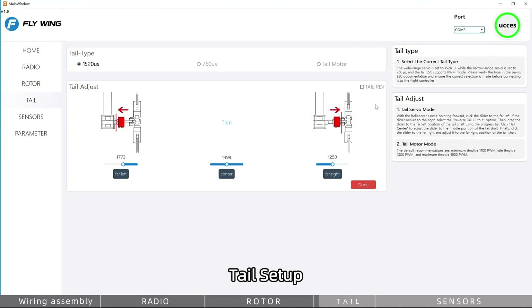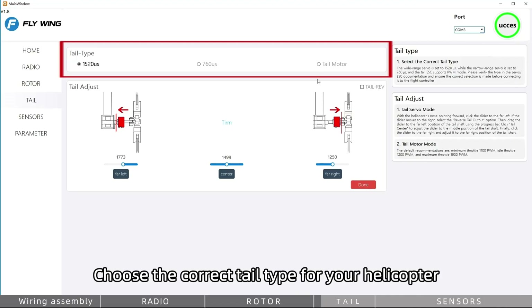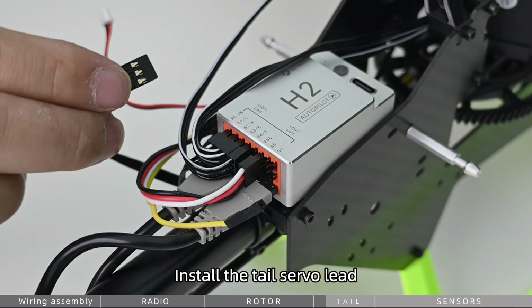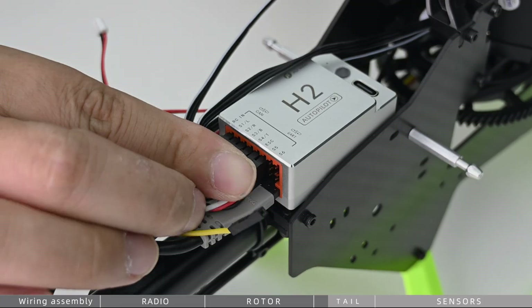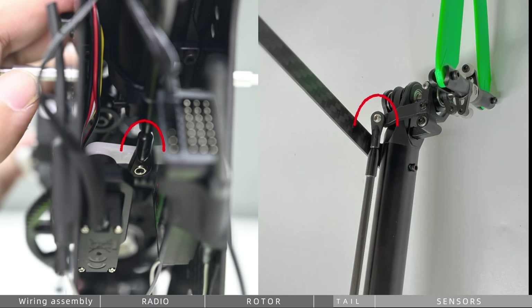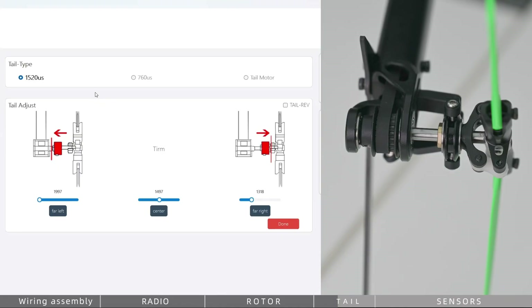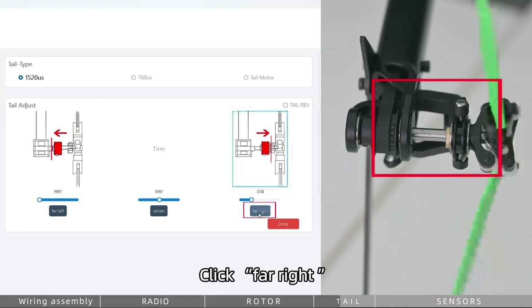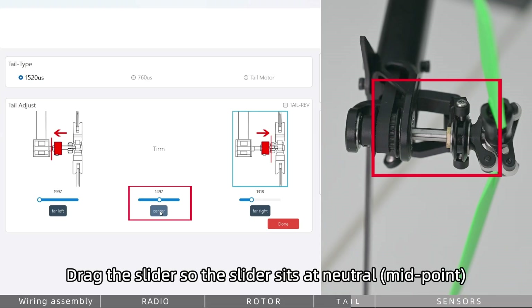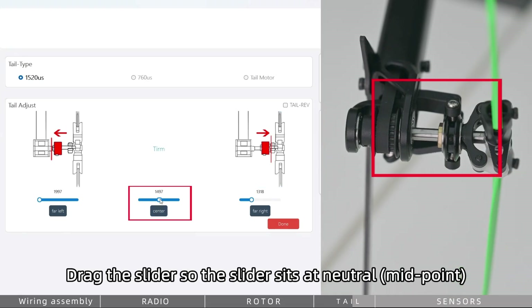For tail setup, choose the correct tail type for your helicopter and install the tail servo lead. Click Center. Install the tail servo linkage. Click Far Right — the slider should travel to the right. If the slider moves to the left instead, check Tail REV. Click Center, then drag the slider so it sits at the neutral midpoint.